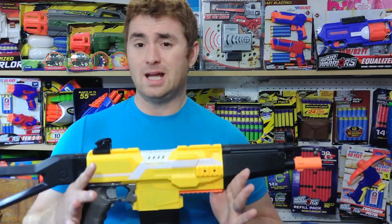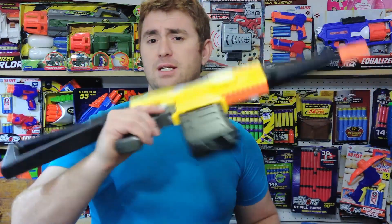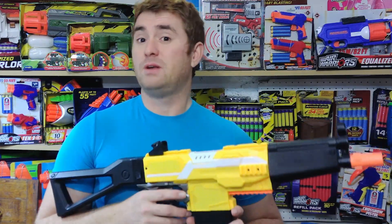This is a $29.99 package with the same core blaster, different style attachments, and a different mag. Still came with 100 darts and that 3.7 volt USB rechargeable battery, with the same 71 feet per second performance.